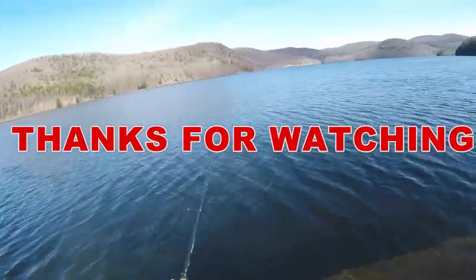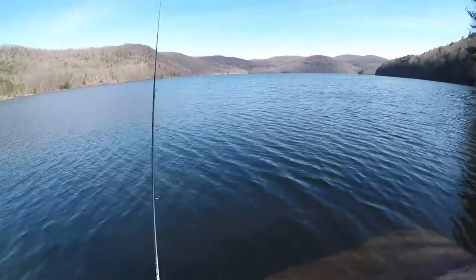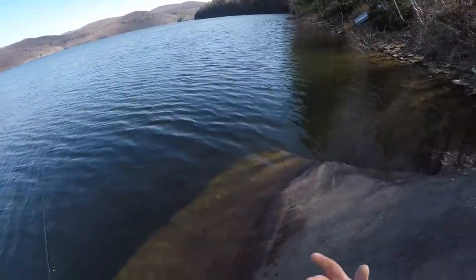I lied — this will be my last cast. Anyways, thanks for watching. Until next video.